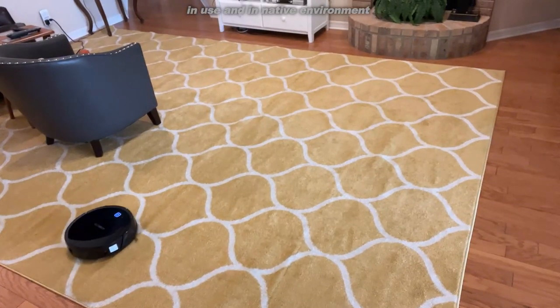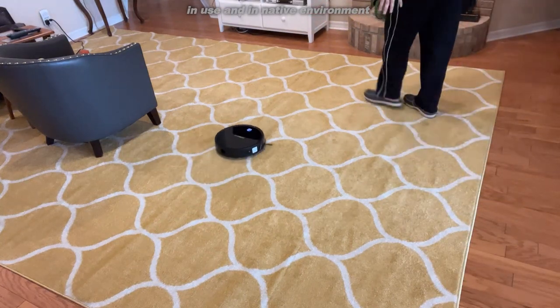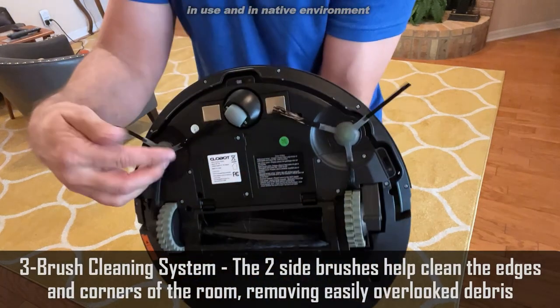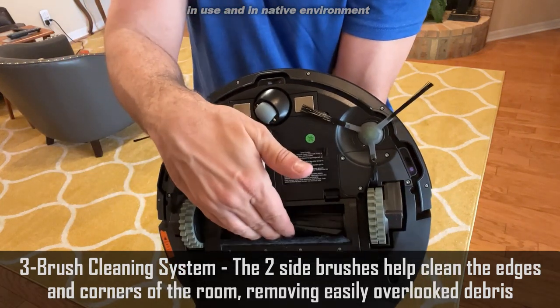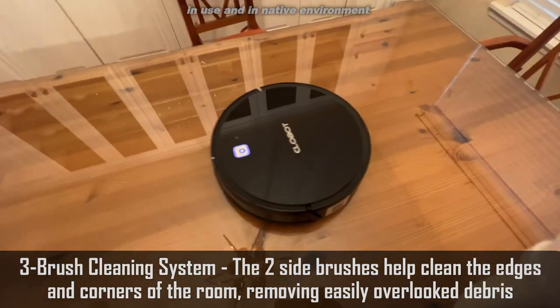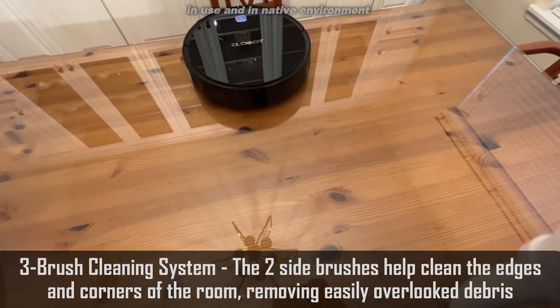It's working right now. It did the wood floor and now it's coming over — it's got these brushes, let me show you. The brushes are sweeping everything in and then going right into the big brush here. It captures all of your dirt and debris and it's got a great filter. It comes with an extra filter and everything.